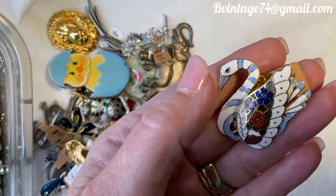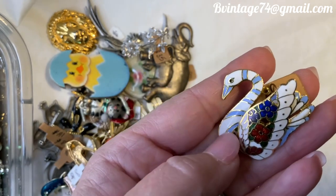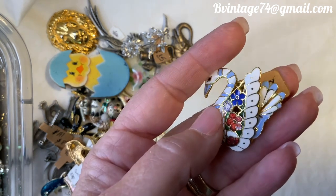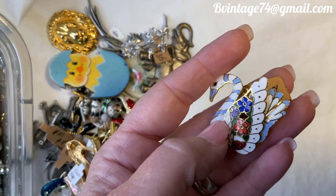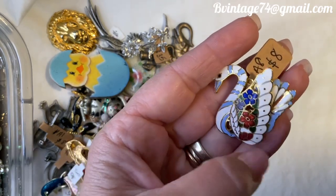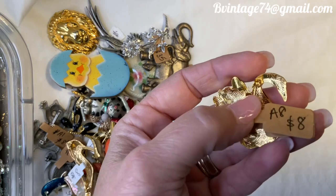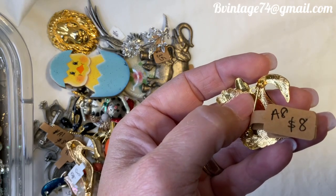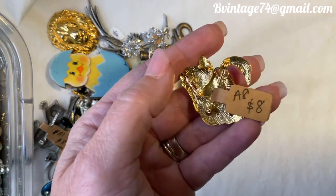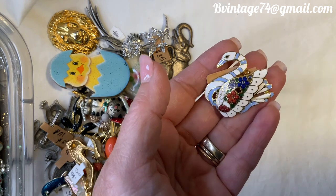Okay, next up is a critter — this beautiful cloisonné swan. It's got almost a periwinkle blue striping, and then that beautiful cloisonné design with red, blue, purple, green, and a really pretty bright white. It's about an inch and a half. It could technically also be used as a pendant if you have a small enough chain. It's A8, $8, and she is beautiful.